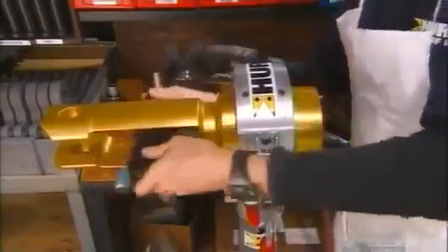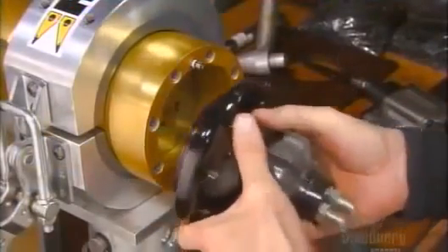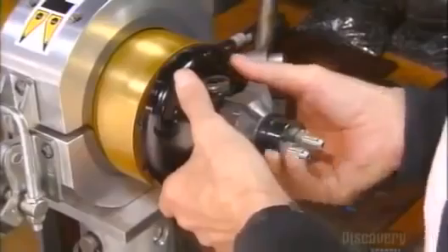The link assembly relays power to the cutting blades or spreader arms. He then attaches an assembled end cap to the cylinder and bolts it in place.